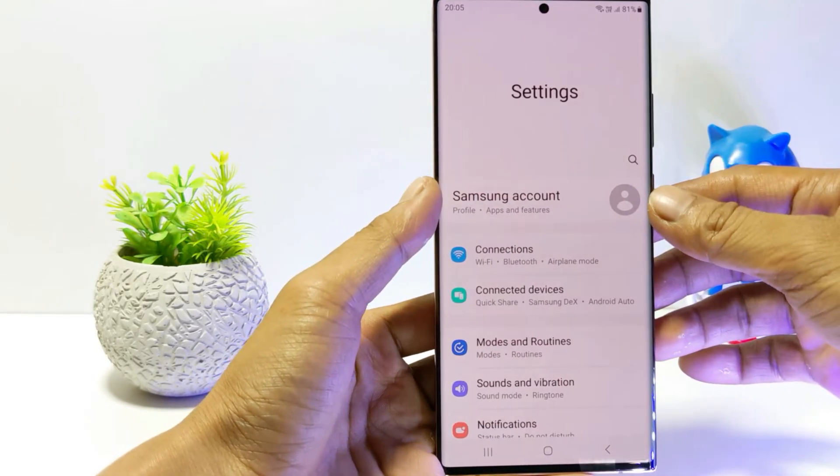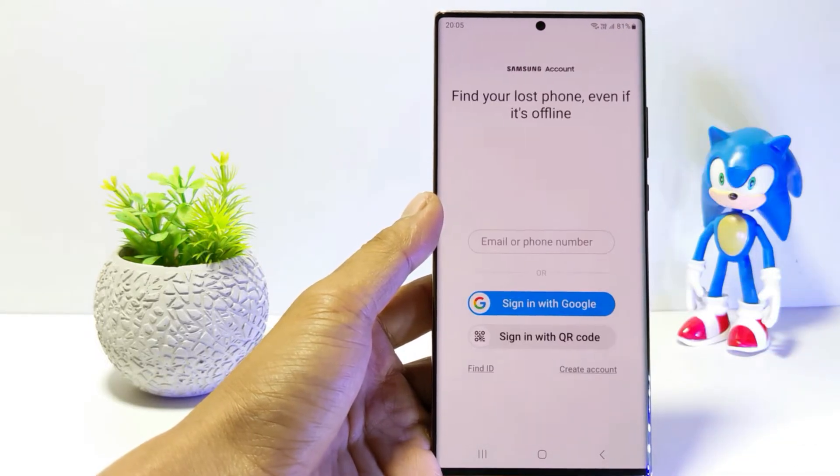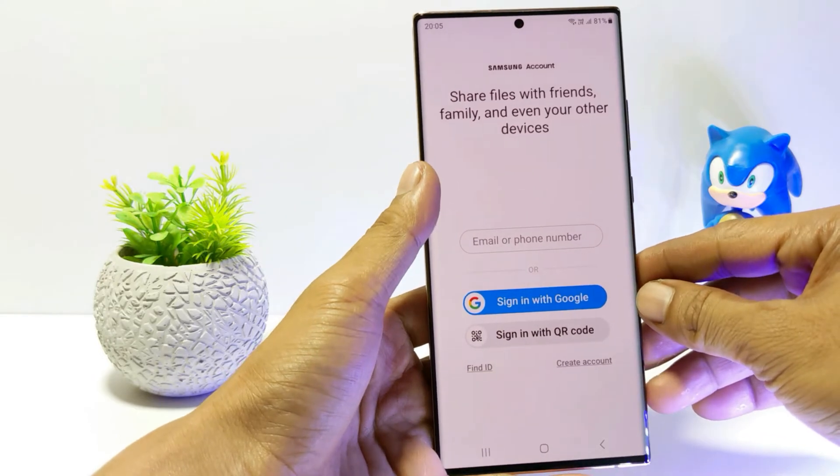If you have logged into your account, your Samsung account will appear here, but if not, tap on Samsung account. You can log into your Samsung account using your email, phone number, Google account, or with a QR code.